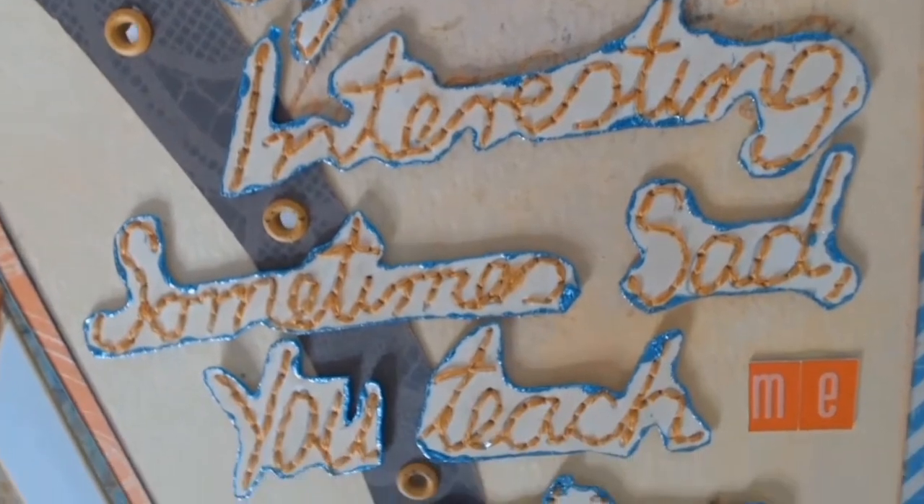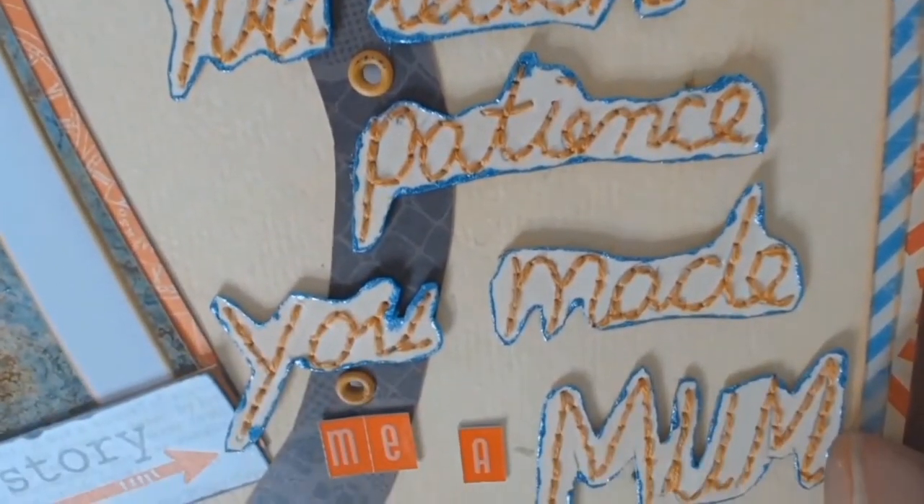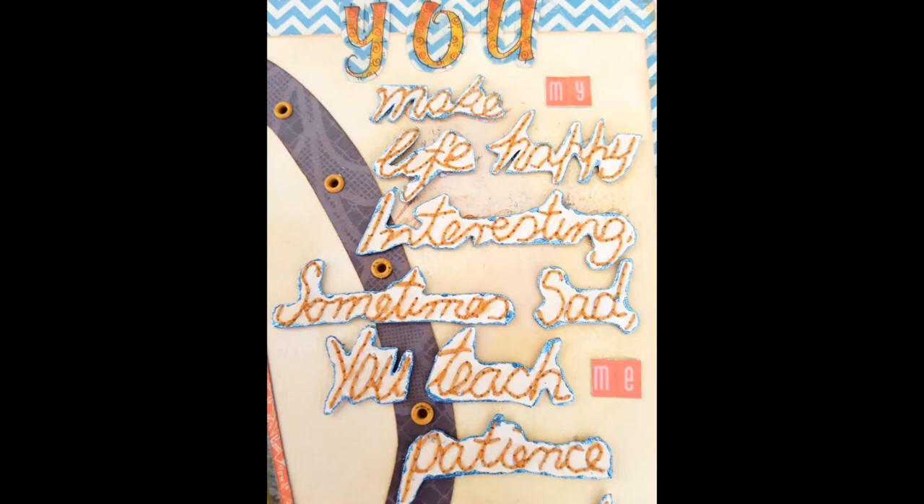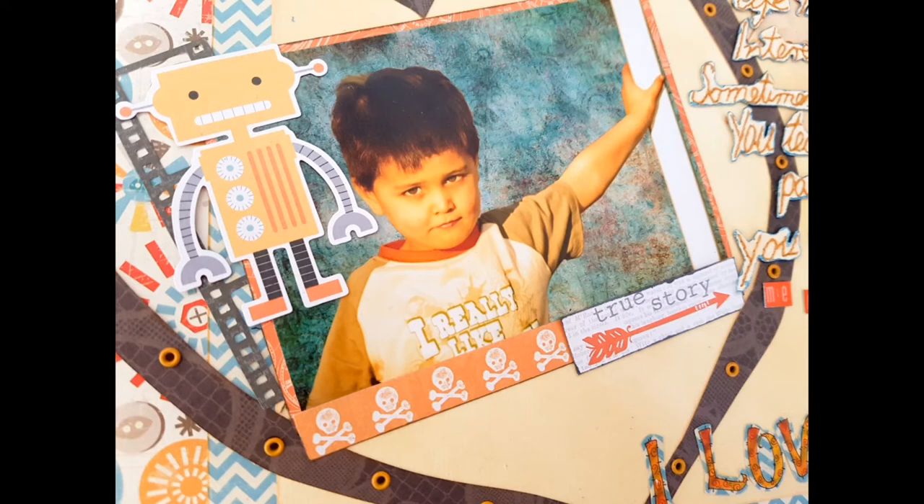Here's a close-up of the eyelets all set through, and that's another layout completed. And here's a close-up of all my hand stitching — which I won't be doing in a hurry anytime soon! Thank you everyone for supporting this small channel of mine. Take care of yourselves and until my next video, I hope you're all well.